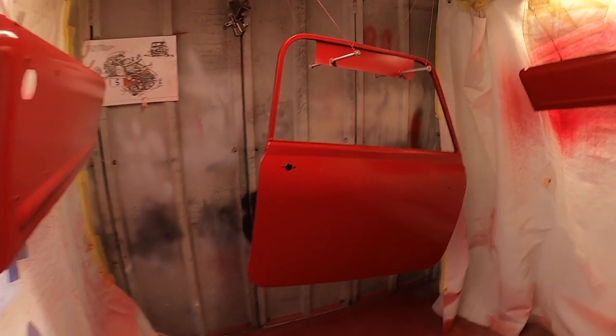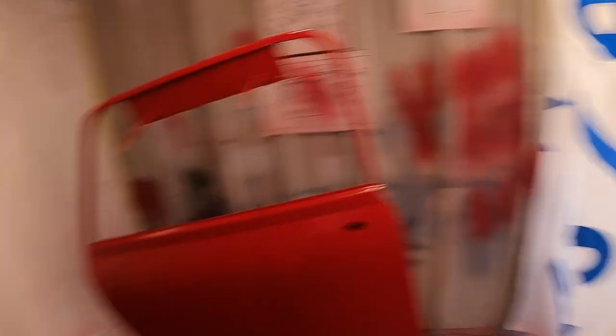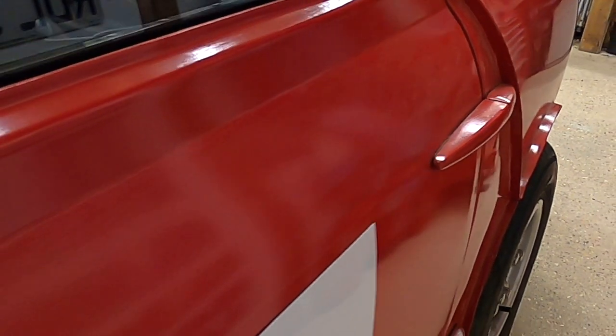I sprayed the doors — I made a little bracket so I could hang them up. All the research I did said panels really need to be sprayed when hanging, because less dust falls onto the paint. However I did make a bit of a mistake with my guide coat — it was a little bit too thick, which has given me a bit of orange peel. So the paint on the doors is not ideal, it's a little bit orange peely — but the light in my garage isn't amazing, so it's hard to show on camera.